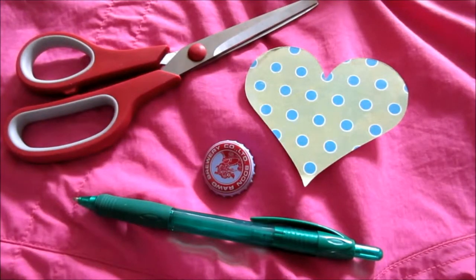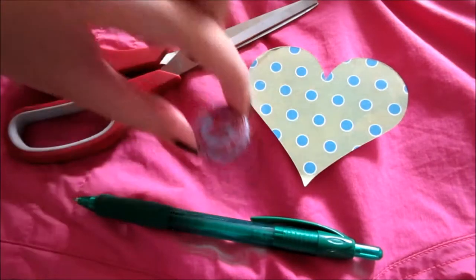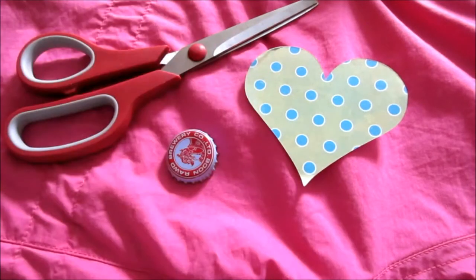Hi guys, so today I'm going to show you how to do a bottle cap design using just a pair of scissors, a pen, some paper you can write your message on, and the bottle cap. Let's get started!